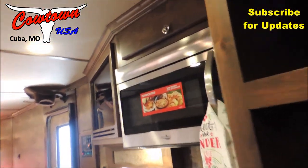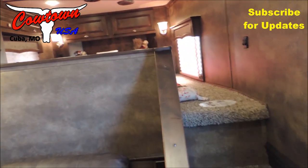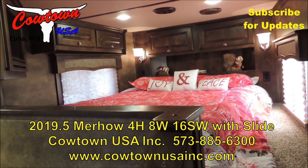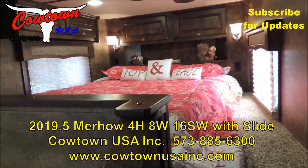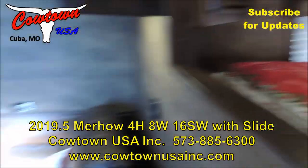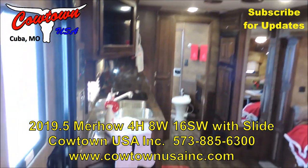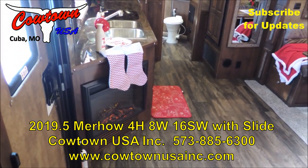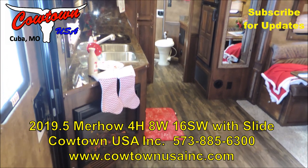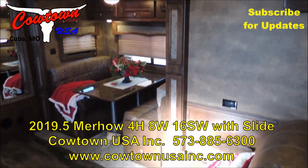This is absolutely gorgeous — a well-built trailer. Give us a call at Cowtown USA in Cuba, Missouri. We'll do our best to answer your questions. This one's headed for the NFR. I don't think we're going to be embarrassed with any manufacturer out there, especially for the money. This is Rick at Cowtown USA in Cuba, Missouri. Go on Cowtown USA, or watch our TV show on RFD, Women's Pro Rodeo Today. We try to support those barrel racers, and they've been good folks. Thank you, guys.